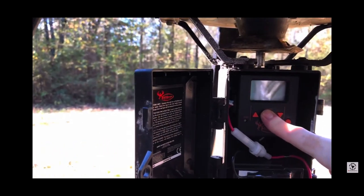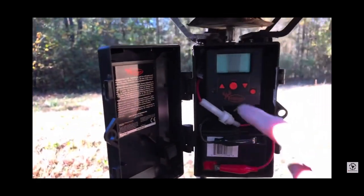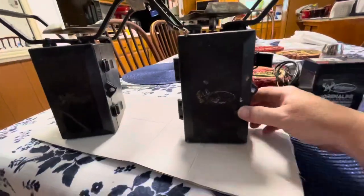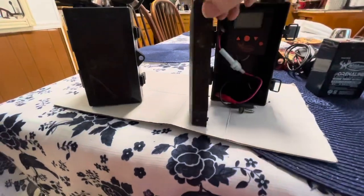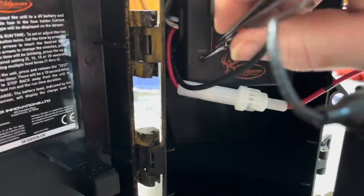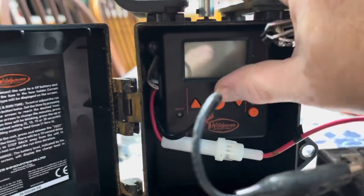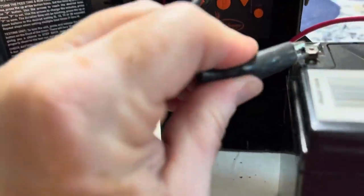I actually removed the electric units and tried to turn the feeders into gravity feeders, but that also failed. That was more towards the end of the season. I ordered a new battery just to make sure my batteries were not malfunctioning, but neither one of the electric feeders would work.